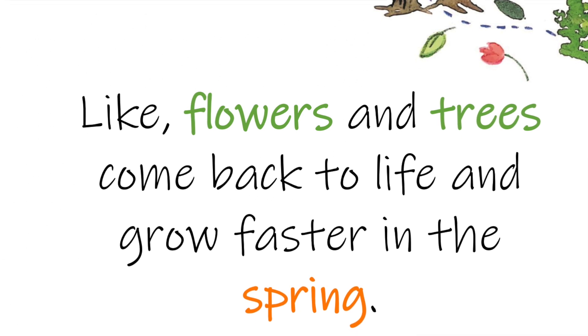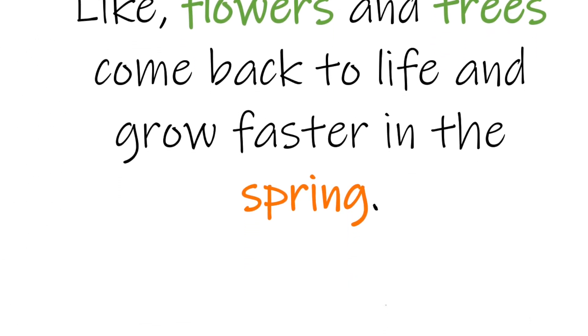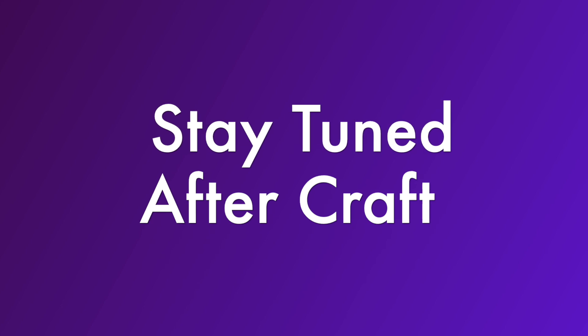This book is a perfect introduction for preschool and early elementary age children. Stick around after the craft and I can tell you more about this book. And now, like I always say, let's get crafty.